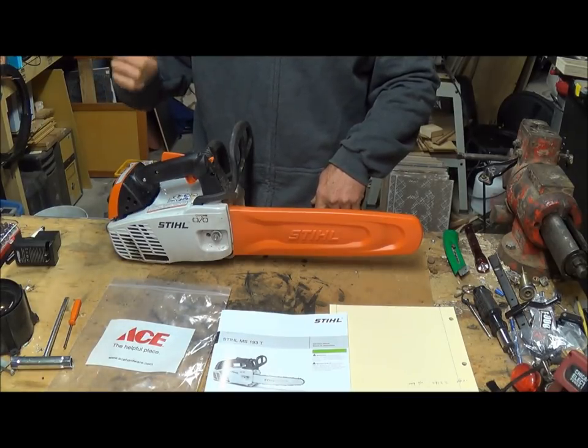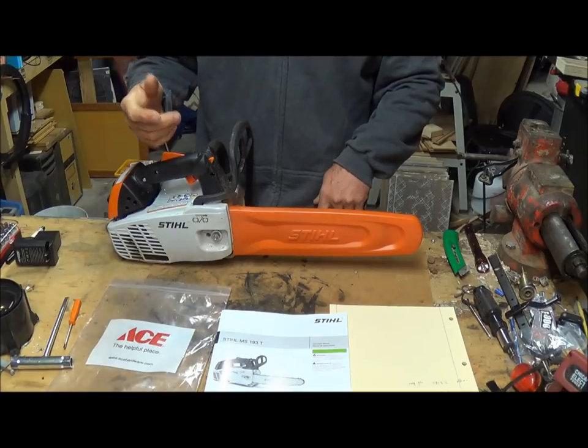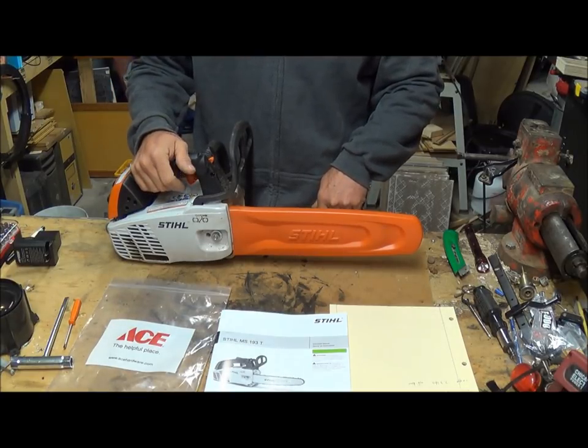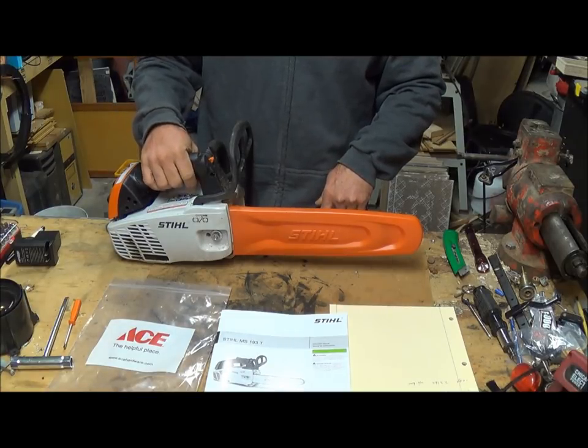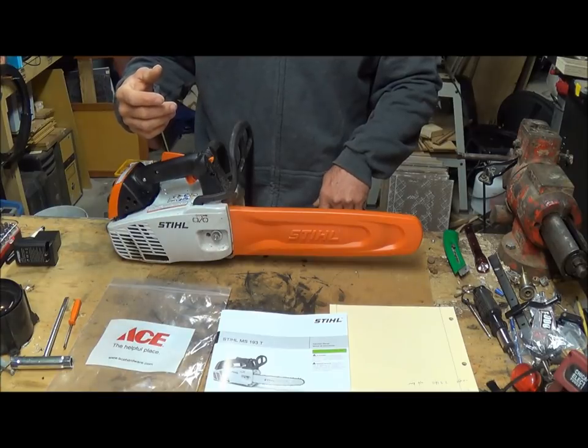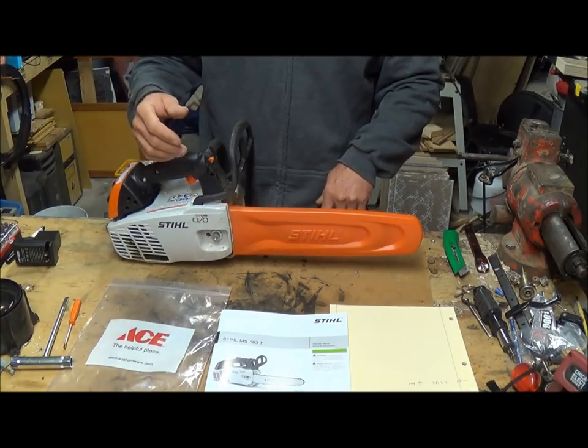This thing is 1.84 cubic inches — a 30.1cc engine. It actually has quite a bit of power. I was thinking it wouldn't have as much as it does, but so far I haven't had any problems with it.